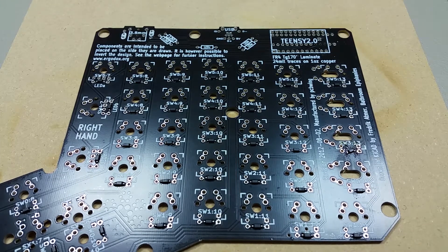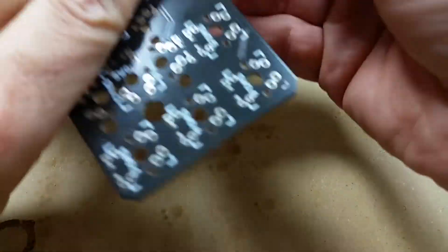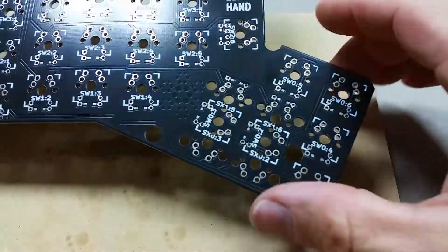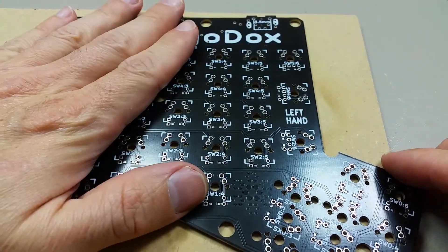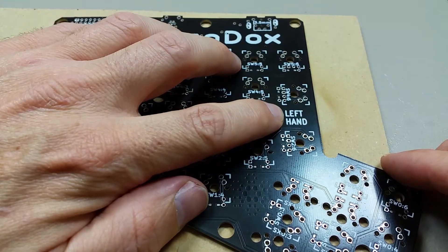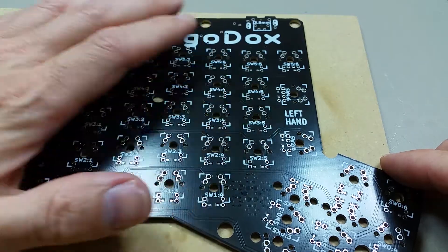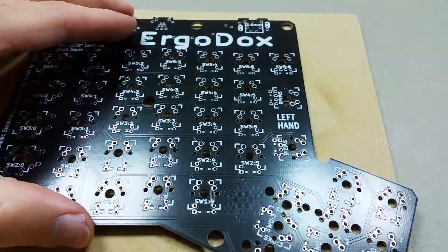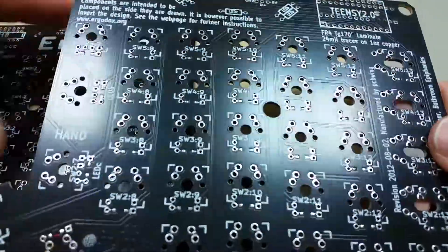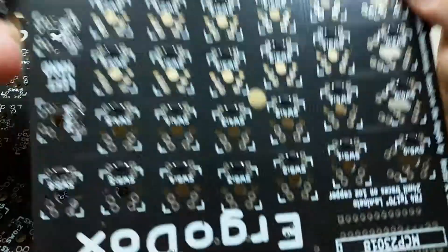From this point forward, this will be the left-hand keyboard, denoted by this writing here — the left-hand because it has the diodes on the bottom. And this one will be the right-hand, also with the diodes on the bottom.